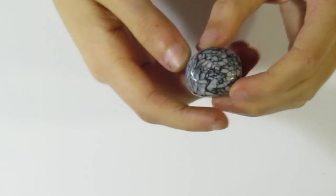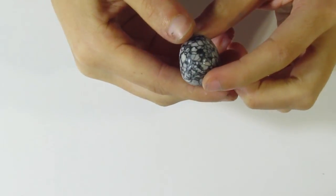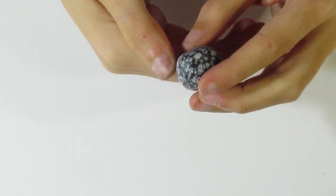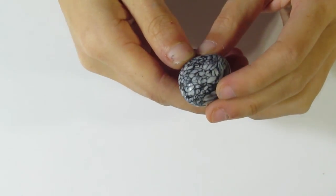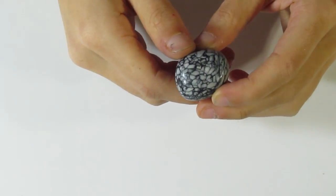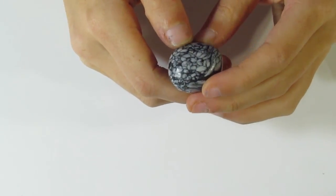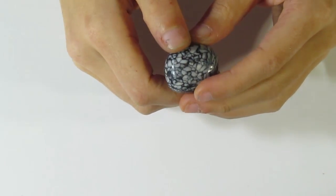Hi guys, Samantha from Jesper Tutorials here. Today I'm going to show you how to create faux spiderweb jasper. Here is a pebble of actual spiderweb jasper — this is what we are going to be trying to imitate. You can see how nice that one is. I'm also later going to be doing another similar version; it can be called spiderweb jasper but another name for it is net jasper, so look forward to that tutorial.